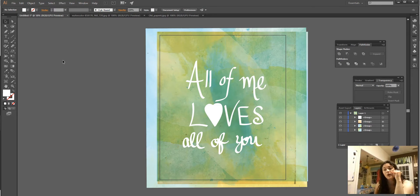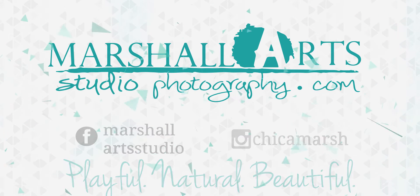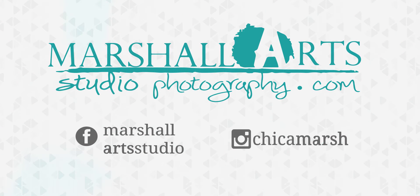That's a really simple typography handwritten beginning-level Illustrator tutorial. Hopefully that helps answer some questions. Thank you very much. This is Crystal Marshall from Marshall Studio Photography.